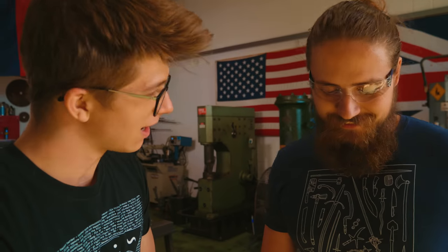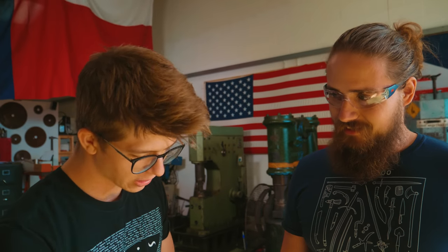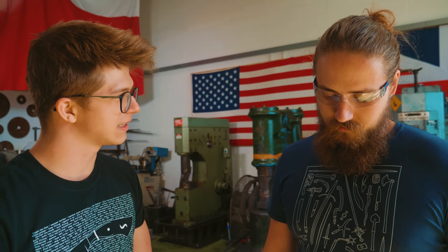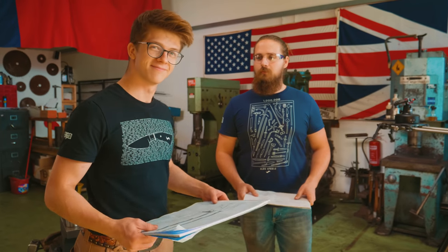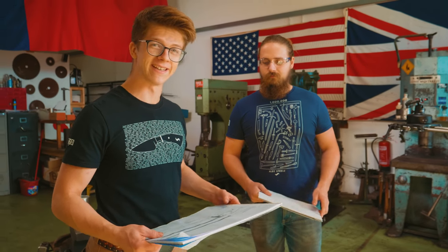What do you think about a tapered tang? I think it'd be great — it's going to push our balance further forward and give it a little more power in the chop. Sounds like a good idea. First thing we probably need to do is light the forge and start forging the blade. Here we go.